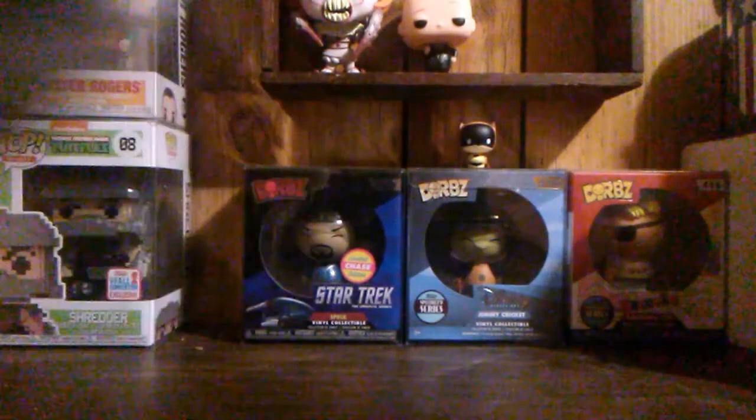This is my Shoe Me subscription box. Let's break into it and see what we got. I already cut the tape for you all, so it'll be a little bit faster. And this week we have...